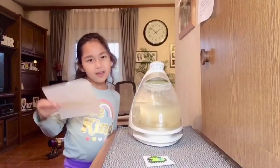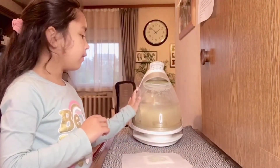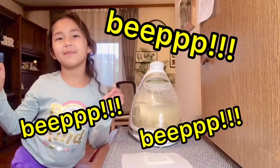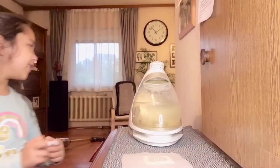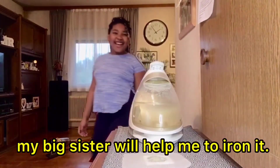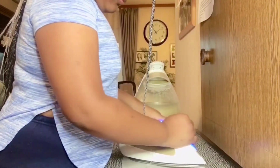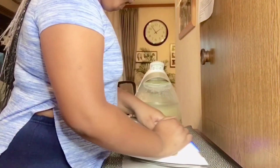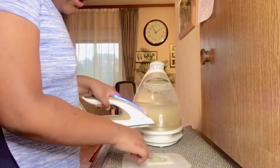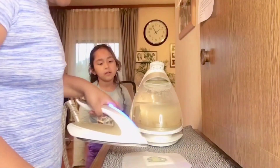Now I'm gonna iron the Among Us. We just have to wait for the iron until it makes a beep beep beep. I'm gonna iron it flat until all the beads are melted. It's not yet ready — it's almost ready.